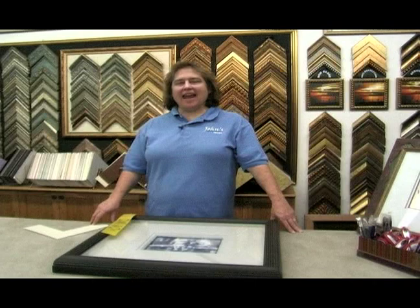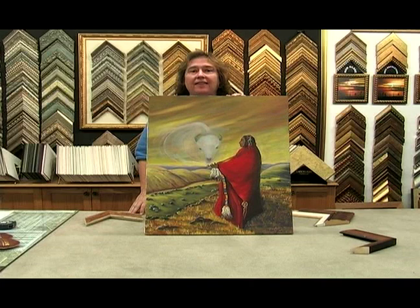On behalf of Expert Village, I'm Debbie Reeves at Johns Design Center, and I'm here to tell you about custom picture framing. So here's a painting that does not need any glass. It's an oil painting, and you have different choices here.